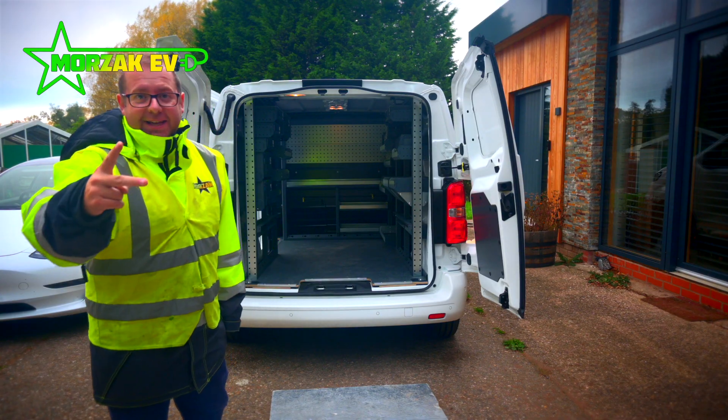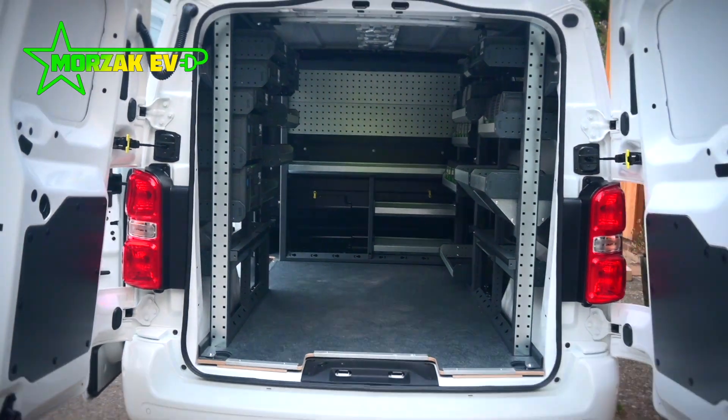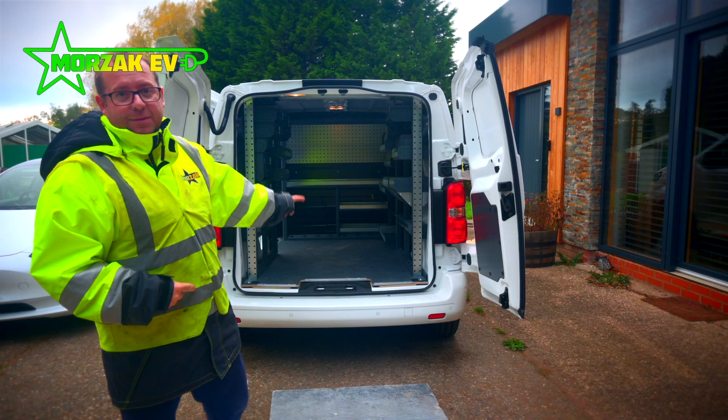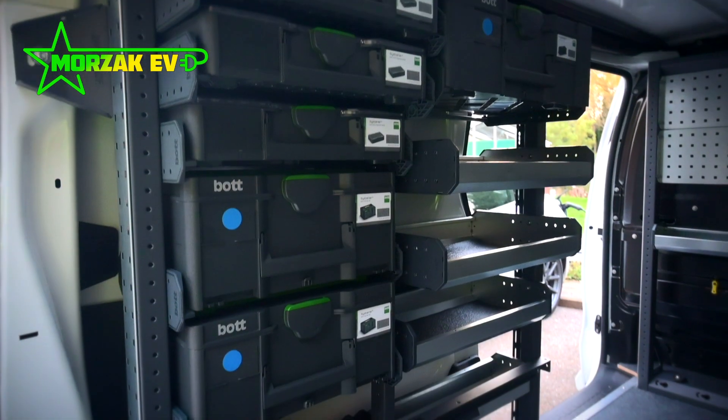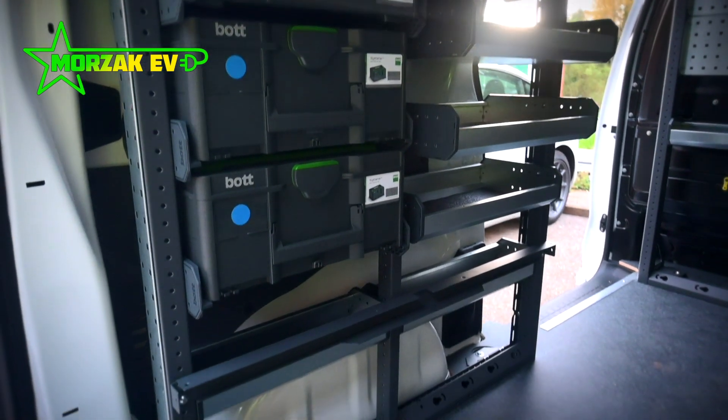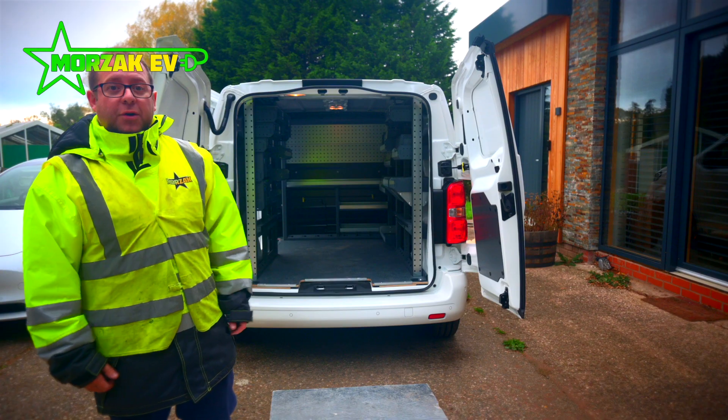So that's the end of day two. We've got most of the racking in now, we need some bits for the floor that we're missing, so I'm going to pick this up in the week, hopefully get it finished, and then I'll give you a tour of the finished product.